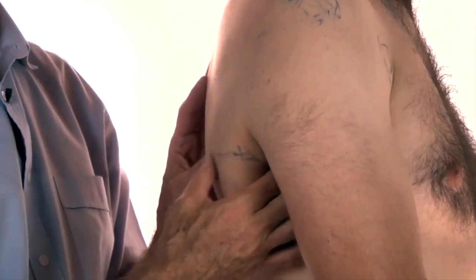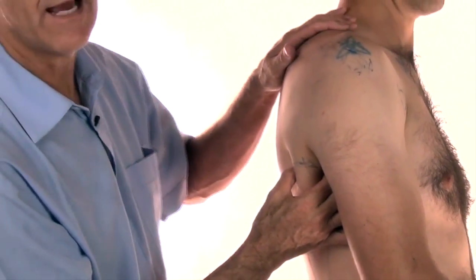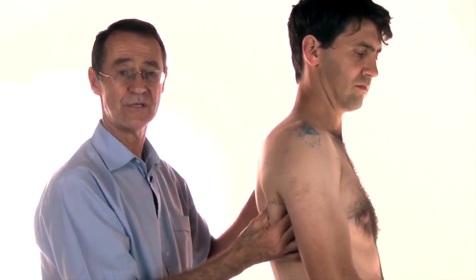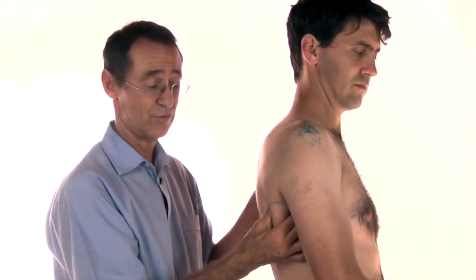So once I've found the trigger point, I press hard enough for him to say ouch, and then I reduce the pressure and apply the ischemic pressure principles to switch the trigger off.